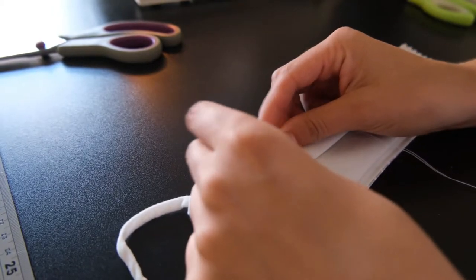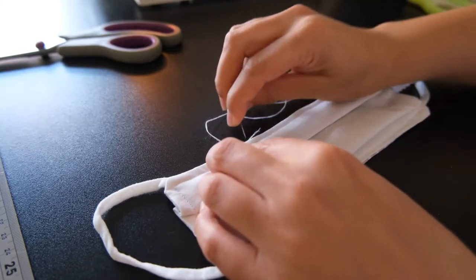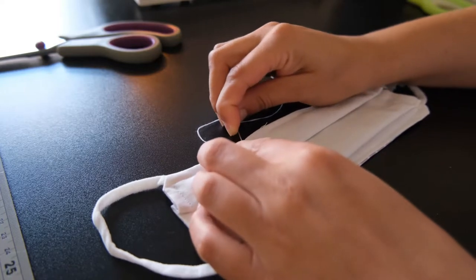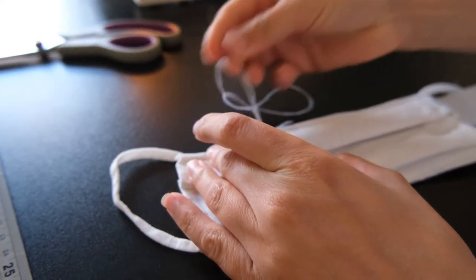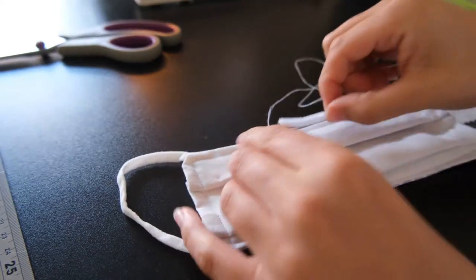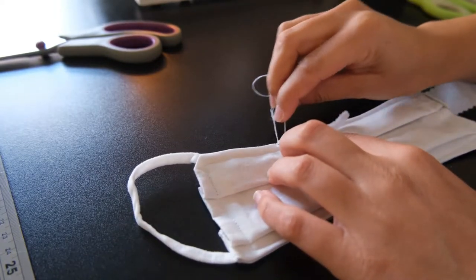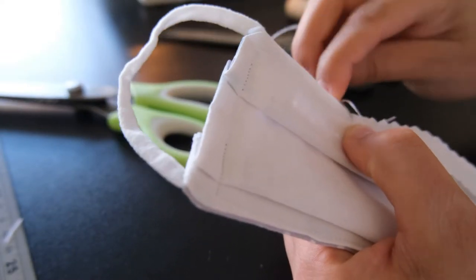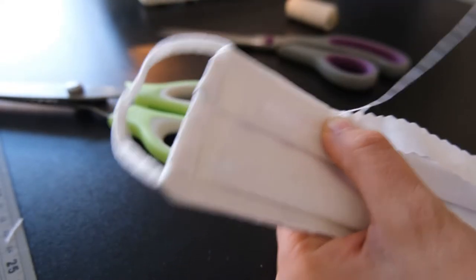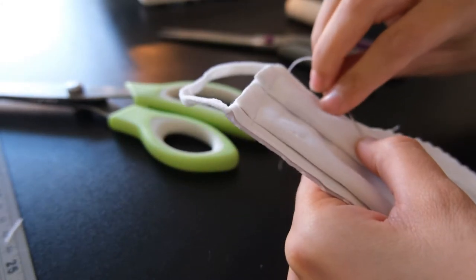The face mask is almost ready — it just needs the pipe cleaner added to the middle of the top piece so it can sit more flush around the nose area. Use a hand needle and thread to tack the pipe cleaner into place, measuring where the mask sits on your face to position it correctly, tacking with a few loops of needle and thread. Then cut a piece of inner material with pinking shears to give it a zigzag edge to reduce fraying, and use a blanket stitch to cover the pipe cleaner — this will protect your face from the sharp edges. Your handmade face mask is ready to go.